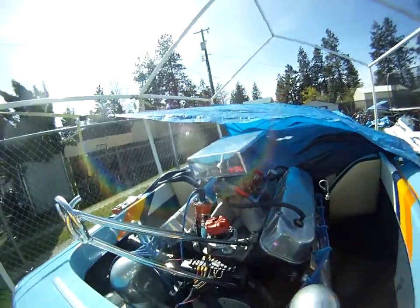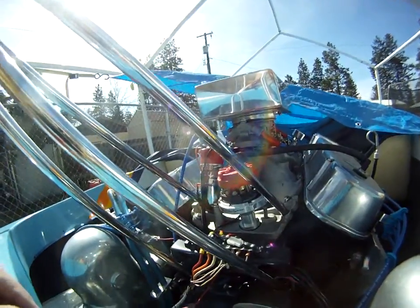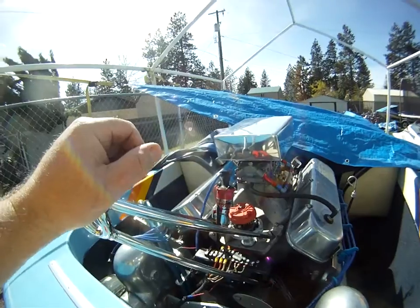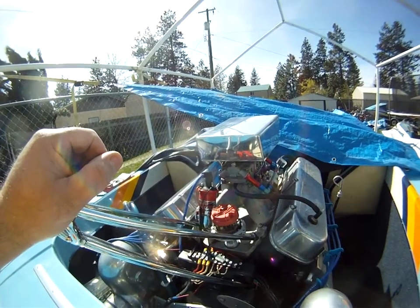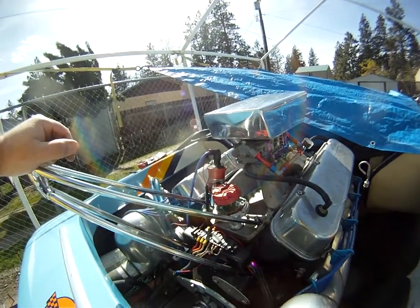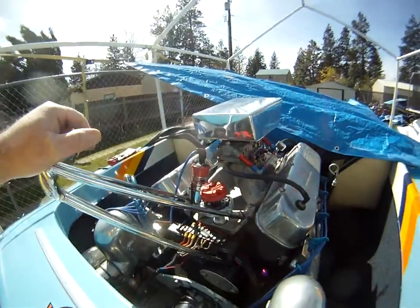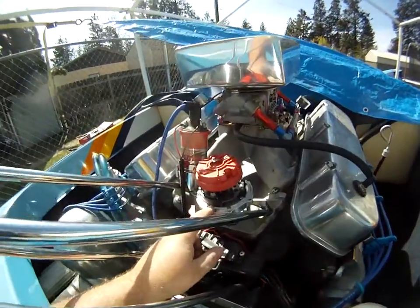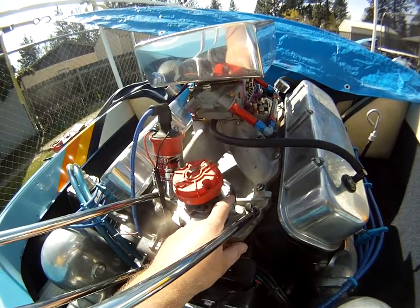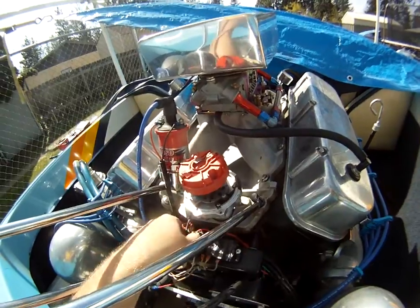We're working on an MSD distributor, part number 8361. This one originally came with the vacuum advance. MSD has an 85551 — the small block and big block Chevy billet distributor that requires the 6AL or 7AL box. This is the exact same distributor, except it comes with the option for the vacuum advance. I've removed the vacuum advance and put the block-off in it, so now it is exactly the same distributor.